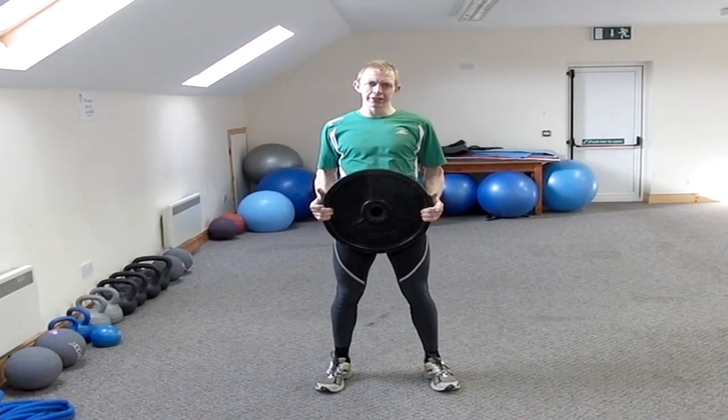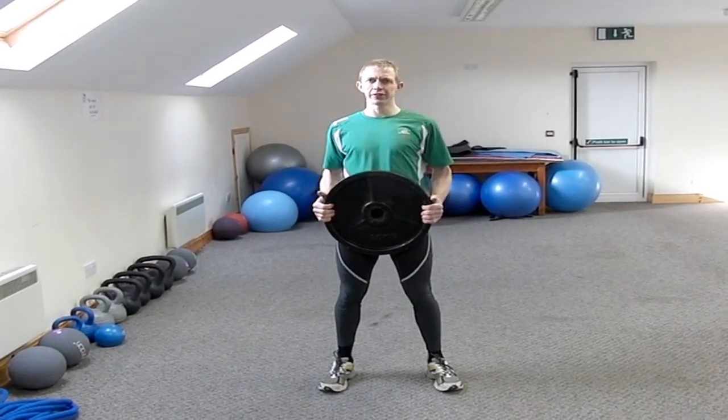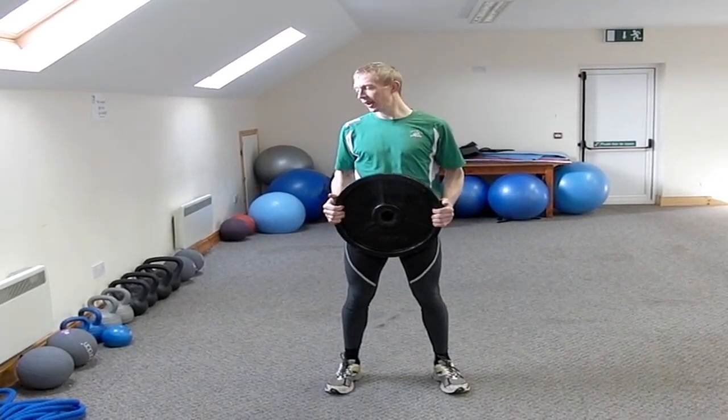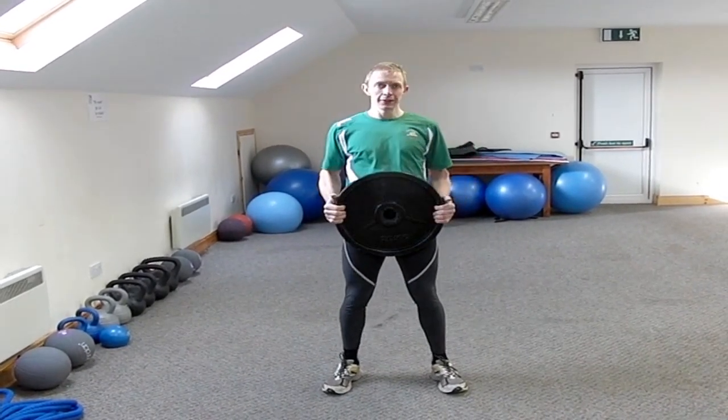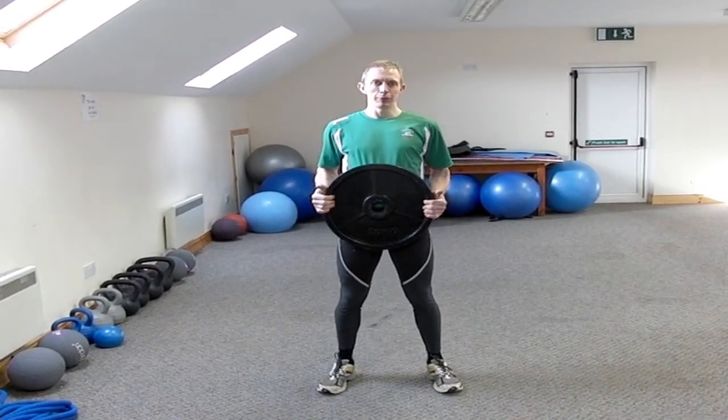We're well warmed up now, so we're going to get into some strength work. The first little set I want to do has two exercises. The first one is an overhead weighted lunge. Ladies can have lighter weights, maybe a medicine ball. Guys, a plate like this. Starting off with a suitable weight for your ability.